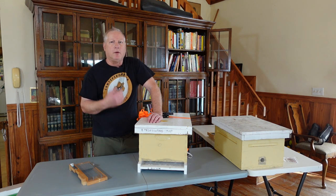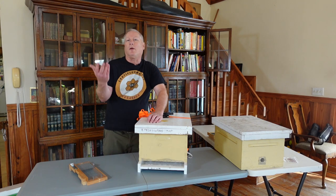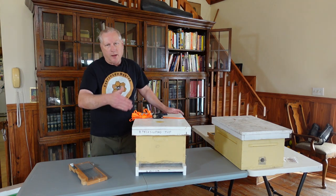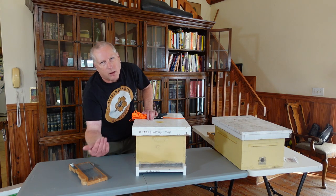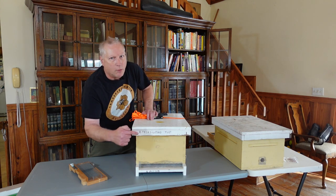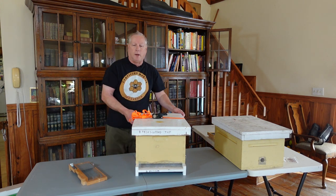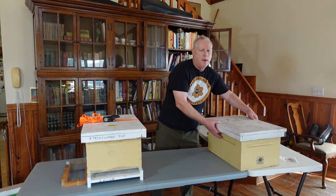Any type of window screening will work — the bees aren't going to break through it, but it allows air circulation. I happen to use aluminum screening; fiberglass screening is also fine. If you use one-eighth-inch mesh, you can either staple it flat or create an L-shape for extra security so the bees can't push it out of the way.